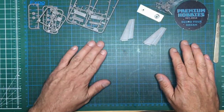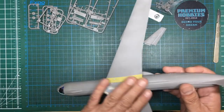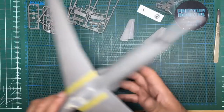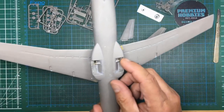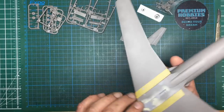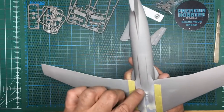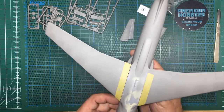Hi guys, welcome back to the channel — Nigel here — and this is part five already of this C141 build. We're really getting there now; things are starting to take shape. So far we've built the fuselage, built up the wings, built up the engines, done some bits and pieces on the undercarriage, and replaced the undercarriage leg with a brass rod. It's really coming together.